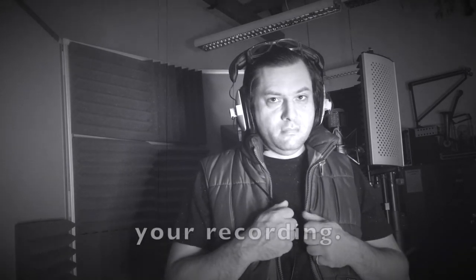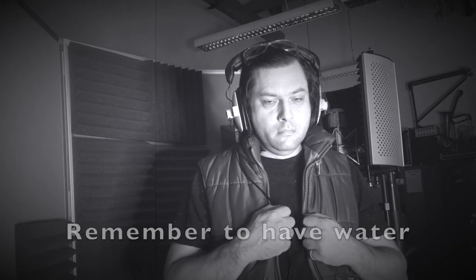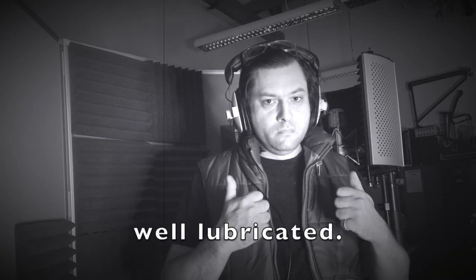Now you are ready to begin your recording. Remember to have water nearby to help keep your vocal cords well lubricated.